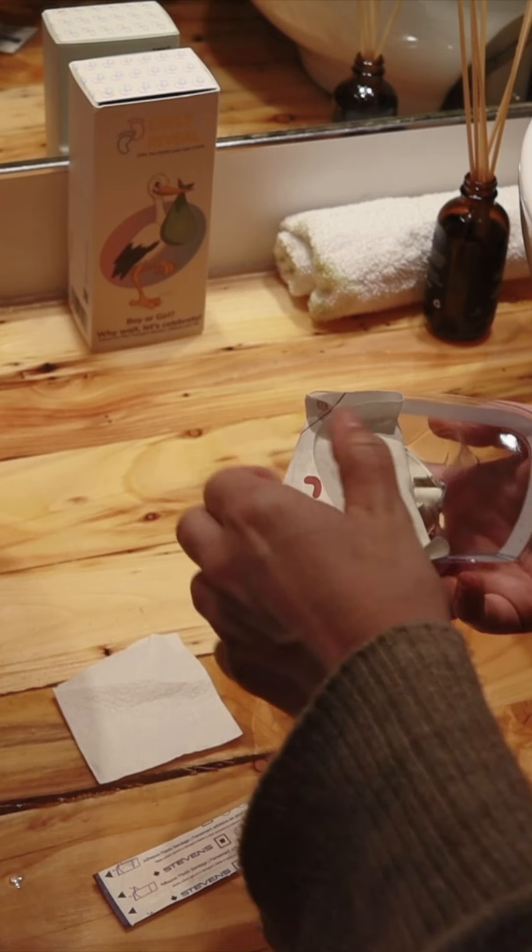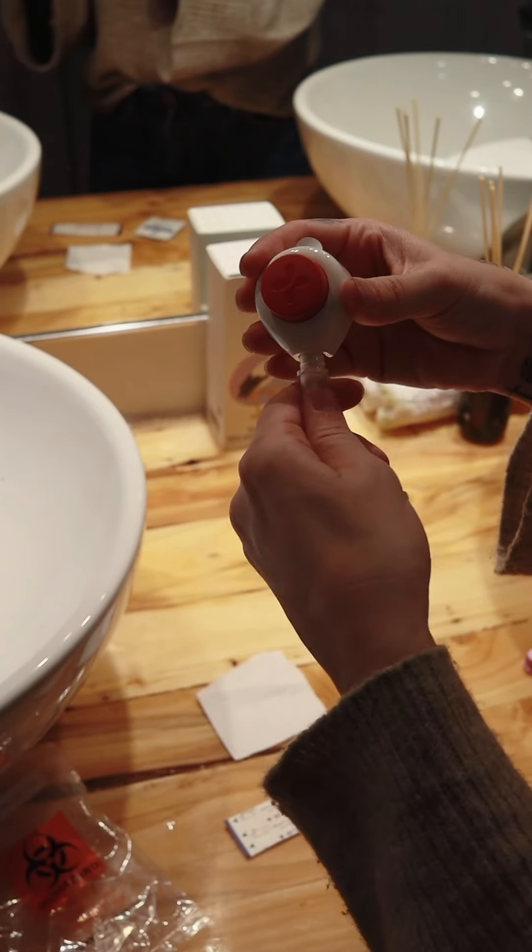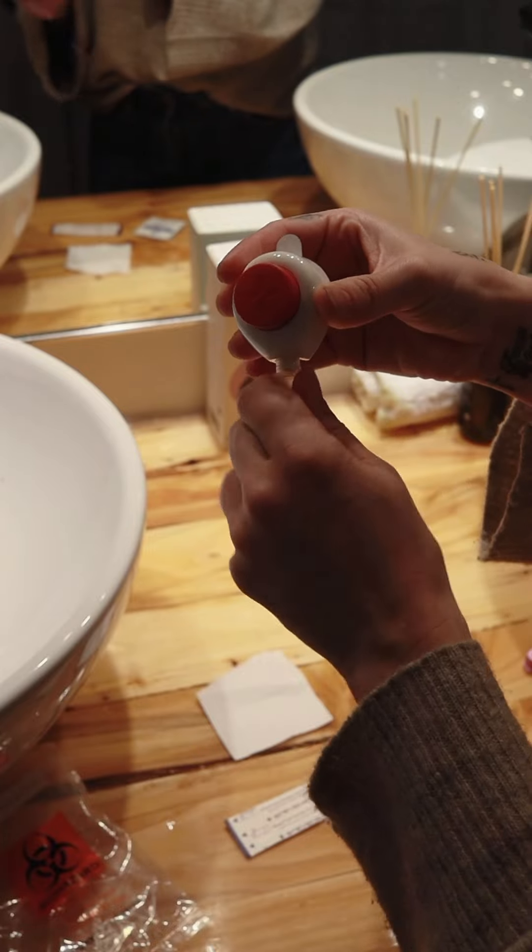Remove the device from its packaging. Then, remove the cap from the collection tube and insert the tube into the device, making sure everything is tight.